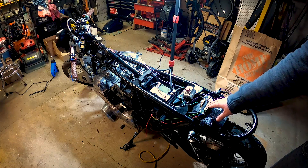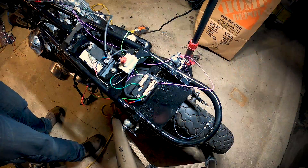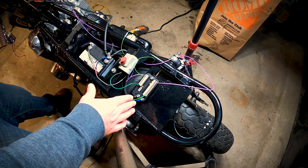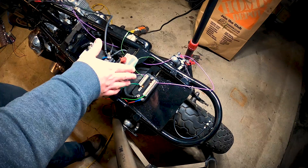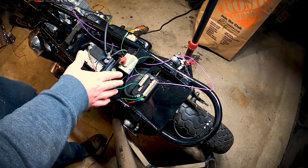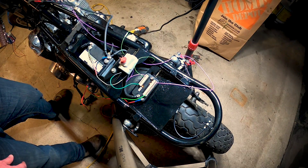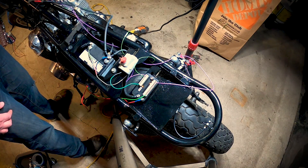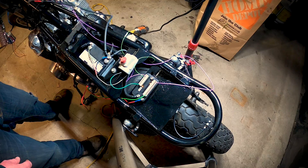Straight off, M unit looks good. We've got our nice controls up there too. We're going to test the connection between our switches and our M unit. This is the output side of the M unit and on this side is the input side - that's what we're really concerned about. Left turn signal on - nothing. Off - nothing. Right turn signal on, right turn signal off - nothing, no good. Horn on, horn off - nothing, no good.